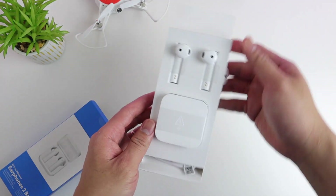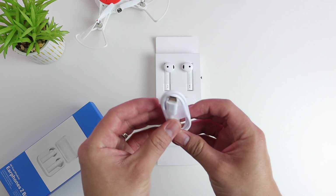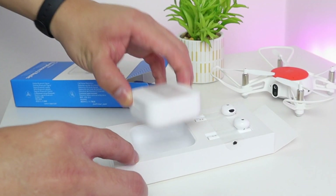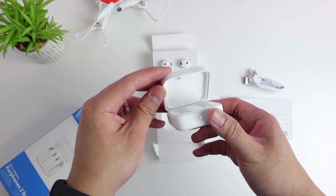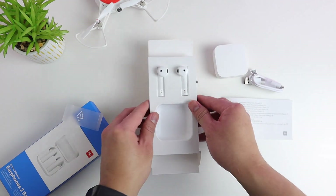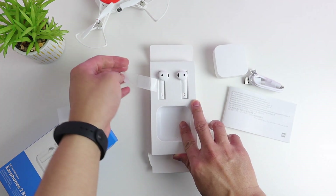Unboxing this, we will have the following items: we have the charging cable which is Type-C, we also have the international version of the manual, and of course we have the charging case which charges it for an extended 20 hours battery life, and also we have the two earphones.